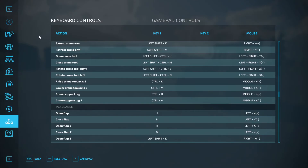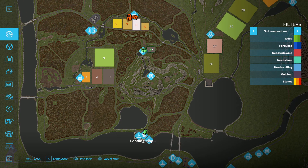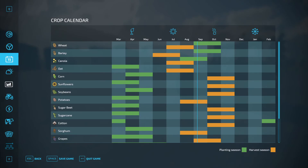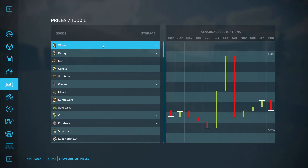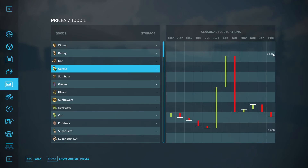We've got to get Field 5 planted. This is our only field and we've got to get it planted with something. The only thing we can do in September — I want to do canola because I think canola is worth a little bit more than wheat and barley. Wheat has a high price of $600, barley $555, and canola is like double the price. So we want to go ahead and plant some canola and let it grow. In the meantime, we can do some other jobs to save up for our harvester.